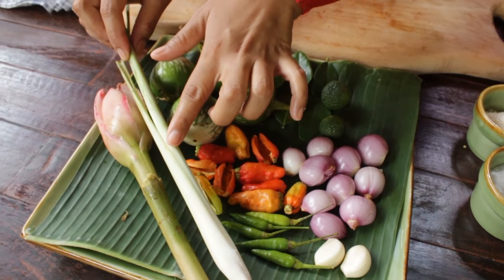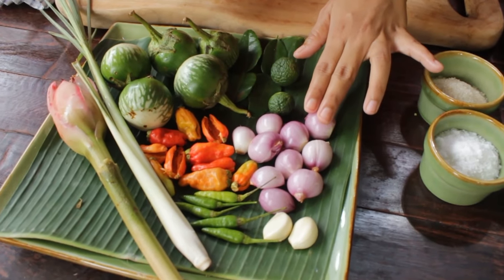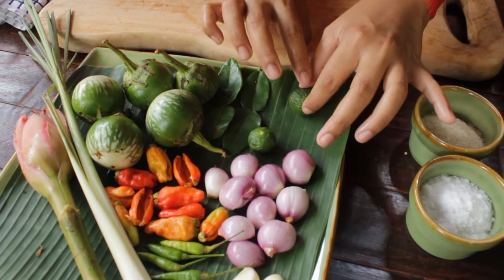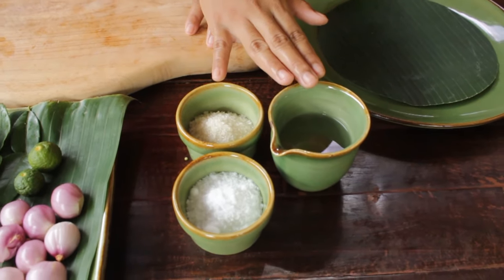I'm also using a lemongrass stick, 10 bird eye chilies, five small green chilies, two garlic, 10 shallots, one kaffir lime fruit and another one for garnish later, two kaffir lime leaves, some sugar, salt, and coconut oil.